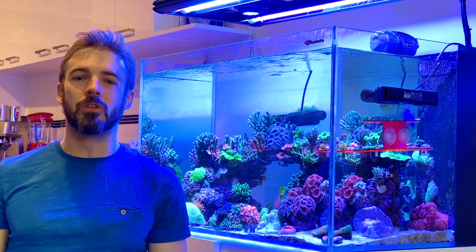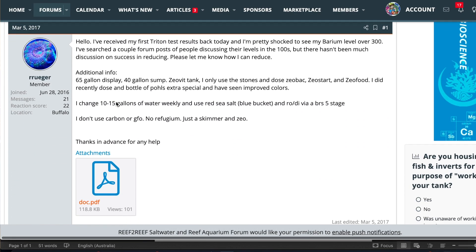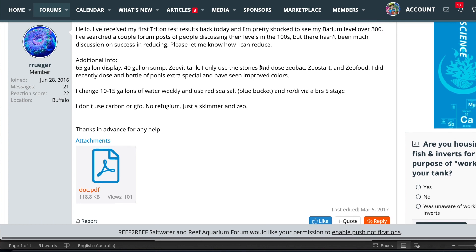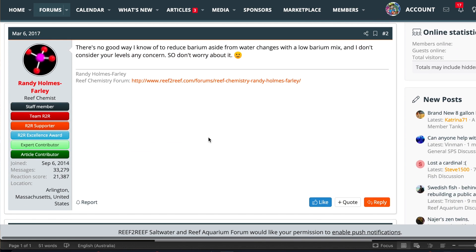Let's do a bit of Googling and see what we can find. Searching 'elevated barium reef tank' and clicking the first link — it's Reef2Reef, the biggest reefing community on the internet. This guy has elevated barium, double mine — his is over 300, mine was at 142. The reply is from Randy Holmes-Farley, a reef chemist who has written hundreds of scientific journals and articles. Ever heard of two-part dosing described as 'Randy's Recipe'? Yeah, this is that Randy. His advice is definitely something we should trust and listen to.